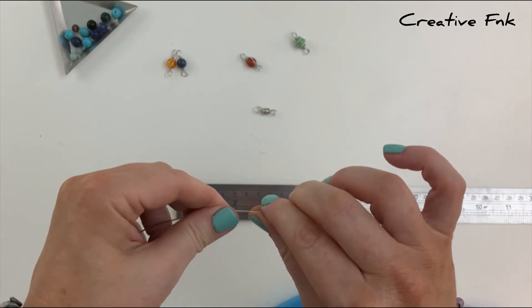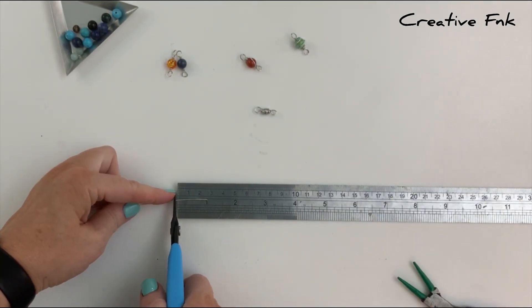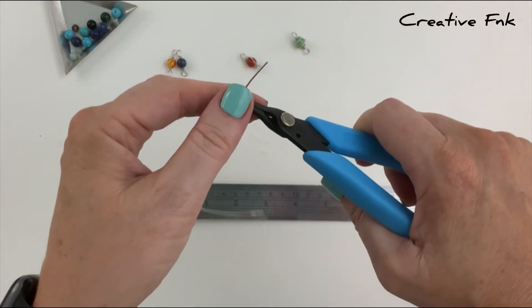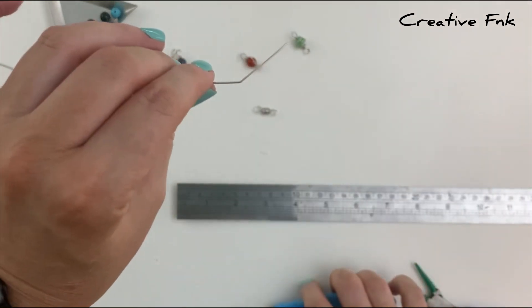We start by measuring in about one inch from the right hand side, grabbing it on that one inch mark with my pliers and then pushing back to make a 45 degree bend in the wire.